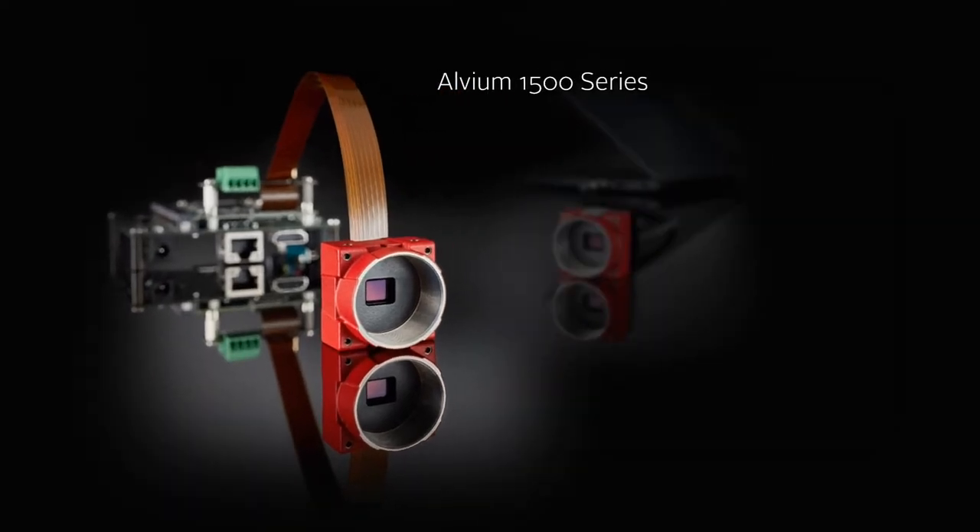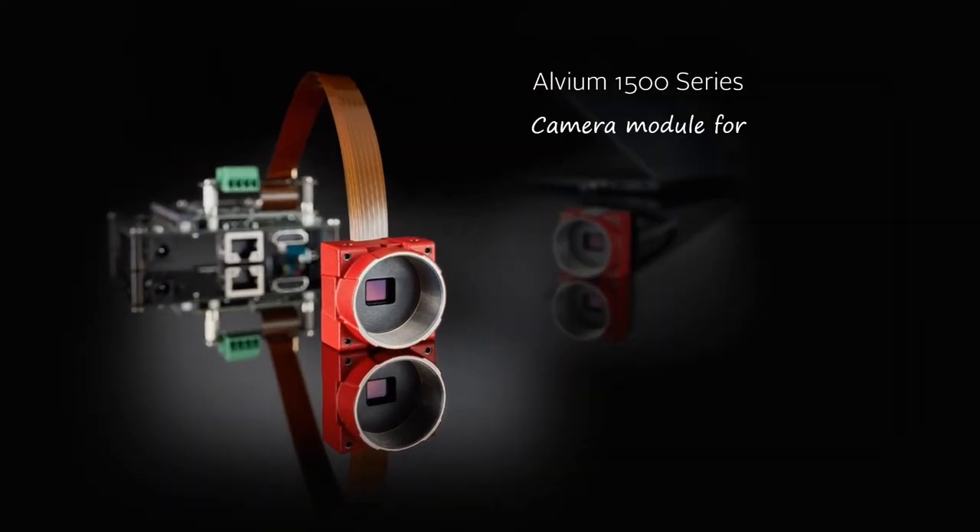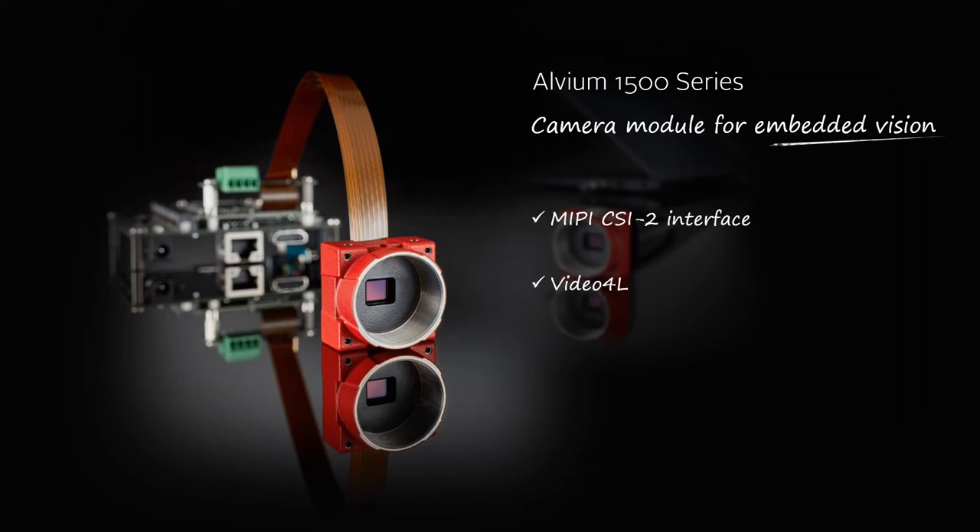The Alvium 1500 is a high-performance camera module for embedded vision systems. It combines the benefits of the Alvium platform with embedded vision standards such as MIPI CSI-2 interface or Video for Linux 2 camera controls. The result is an embedded camera module that is smarter and easier to integrate than ever before for developers of embedded vision systems.